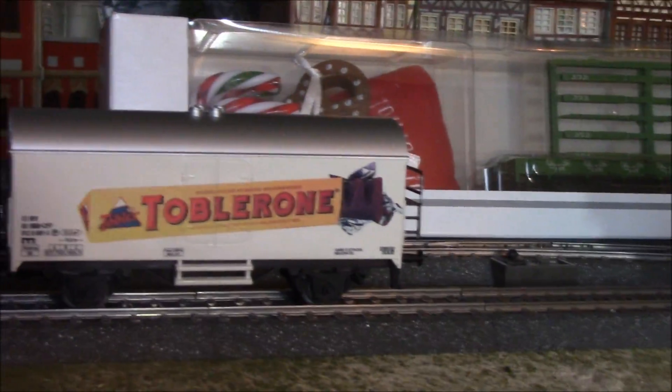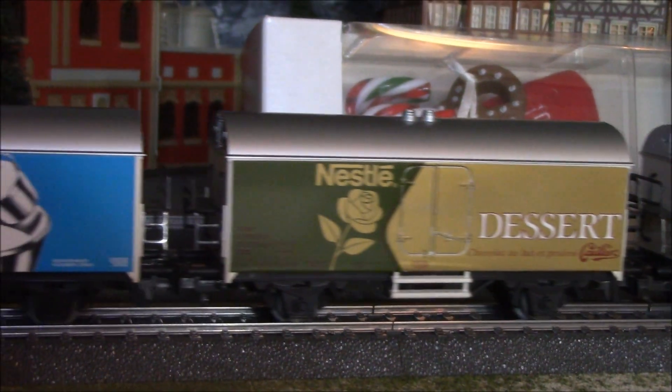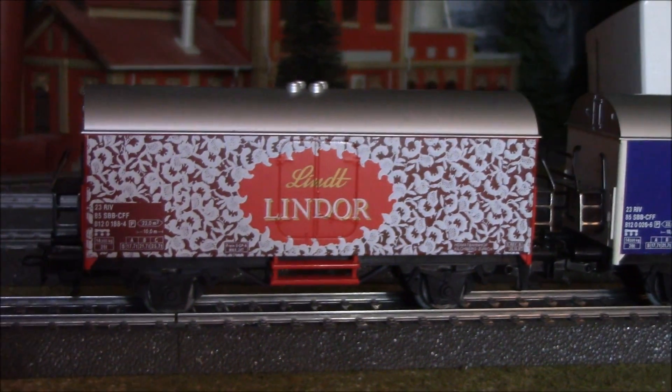Finally came in a little late for Christmas. Off eBay I bought these four candy cars - Swiss candy cars: Toblerone, Nestle, Lindt, and Lindor. I already have this one but it's a nice little four-car set.